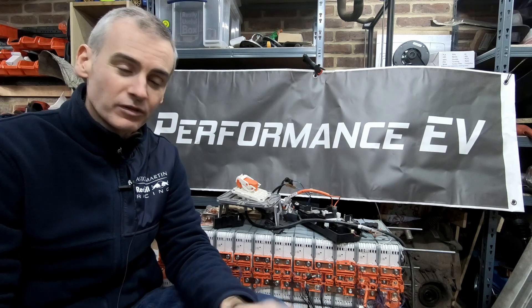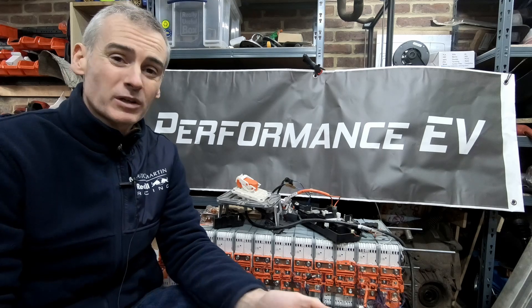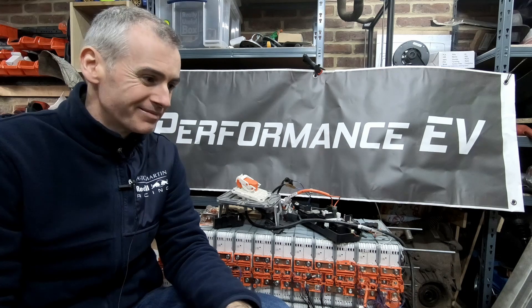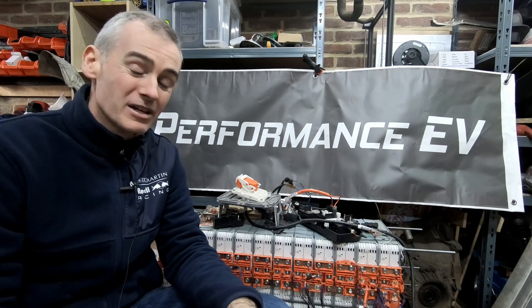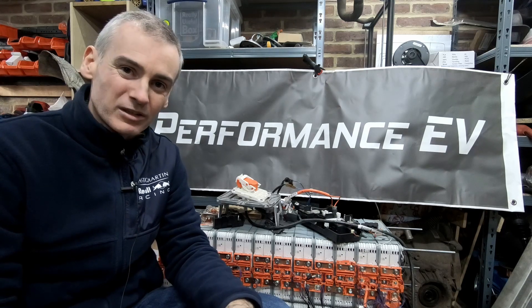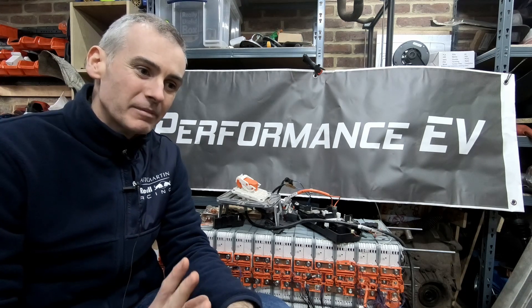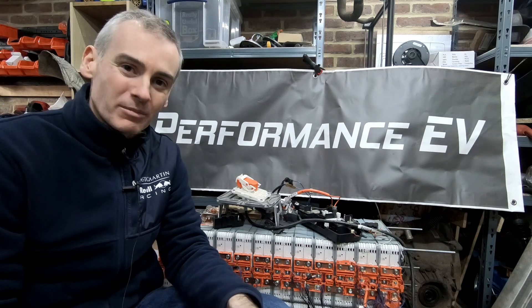Those of you that have been following for a while would have seen what happened over the last few weeks. Basically, I've been working on an idea for a battery box, trying to save money, time, effort. I don't know what the theory was, but I was trying to reuse some of the Leaf battery pack and it was just not going to work. So I've scrapped that idea — I literally scrapped it. I took an angle grinder to what I built so far, and now I need to go back and actually produce something properly usable.